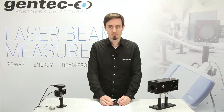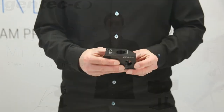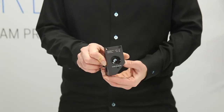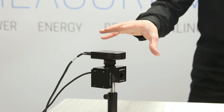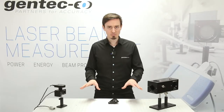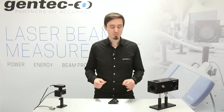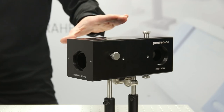There are four models in this product series currently. This one takes up to 60 watts of laser power. This one, which is also passively cooled, handles up to 150 watts. We also have a model that is fan cooled up to 500 watts, and this one takes up to one kilowatt of laser power.